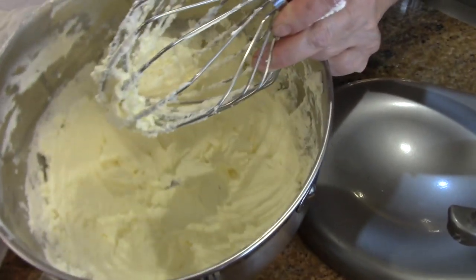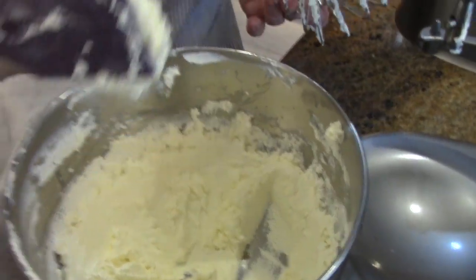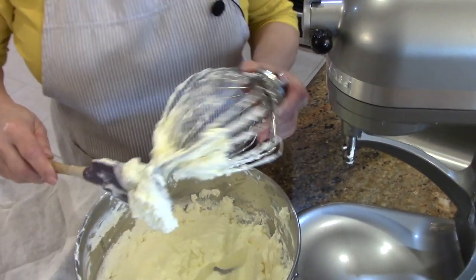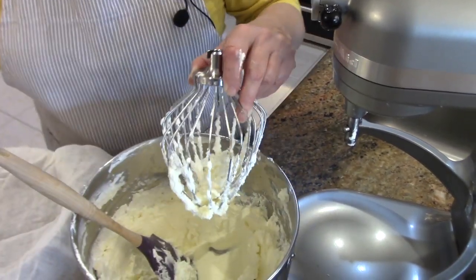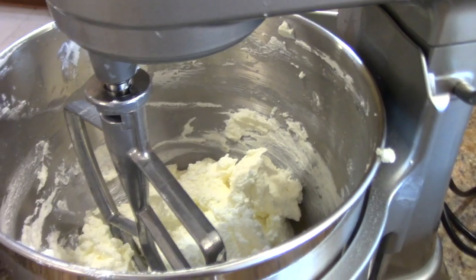At this point this has been going for about four minutes. You can see that this is starting to turn yellow and it's like a very wet whipped cream — it's not fluffy anymore, it's turning more creamy than fluffy. I'm going to change from my whisk to the paddle attachment. The paddle attachment is on now; just run it on high until you have butter.